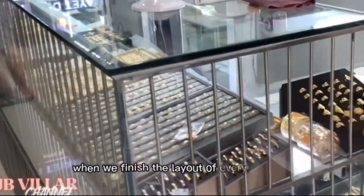When we finish the layout of every Jewelry Showcase display, the client views the model Jewelry Display Showcase in his store.